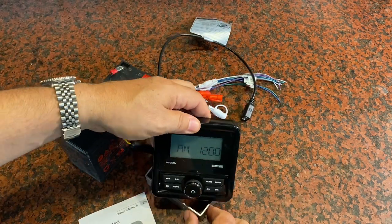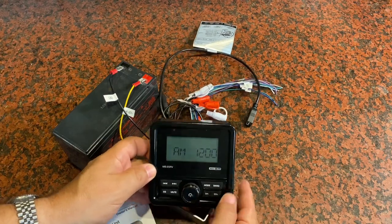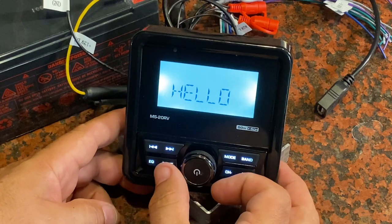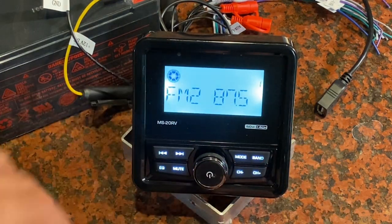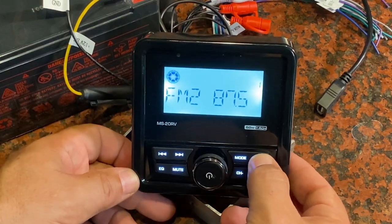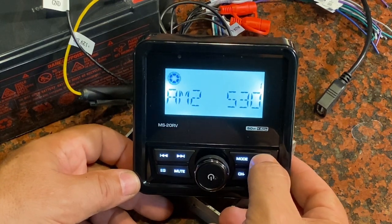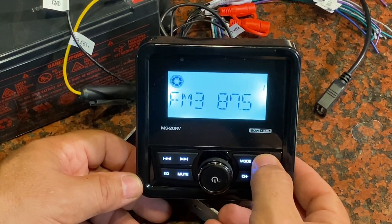Right now, since I just plugged it in, it's telling me that the time is approximately 12 a.m. To power it up, you just push your power button. You're going to get an immediate hello, and now I'm in radio mode. I've got different radio bands — FM, AM, a couple FM bands. I can just press band to cycle through the different options: AM1 and AM2, and then FM1, FM2, and FM3.